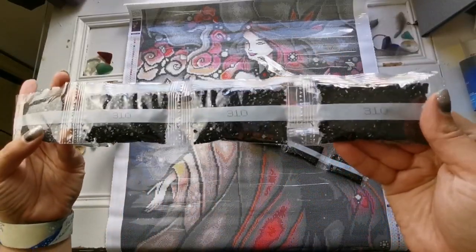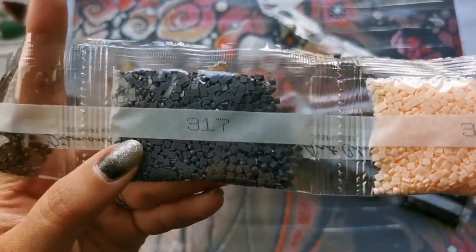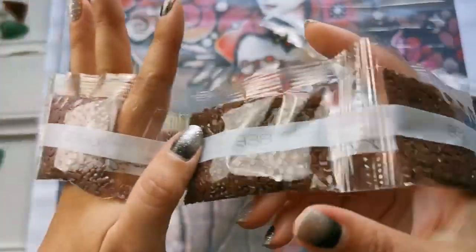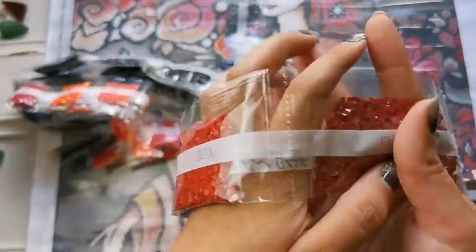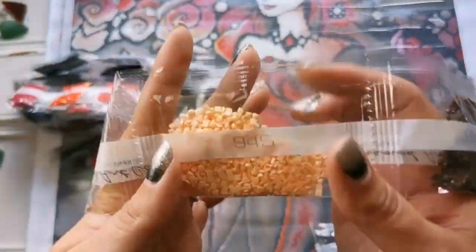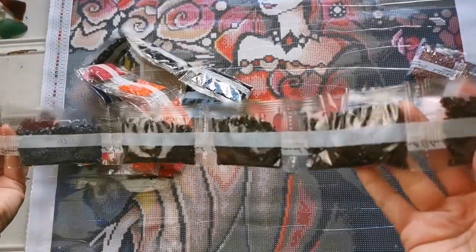We've got three big bags of 310 here — 310 is black. Then 37.99, 37.70 — look at these squares! I'm not going to name them all, it would take too long. Lots of brown, got some top mauve. So many drills — it's a big painting. 939, which is the navy blue, really dark blue; some 815 garnet.